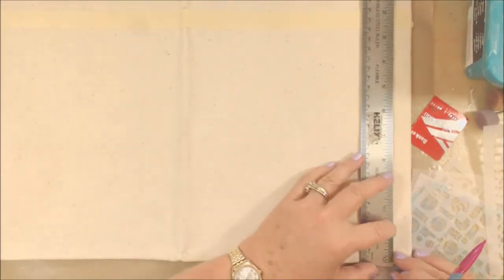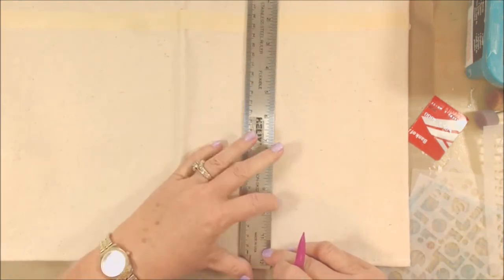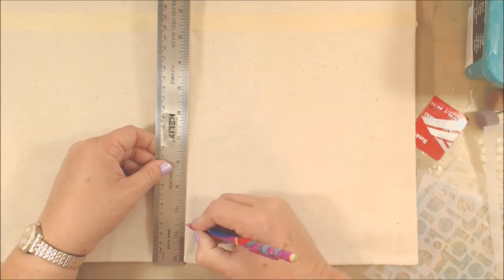Hi everybody! I'm coming to you today with a special project that is a product match-up between CanvasCorp Brands and Stencil Girl products.